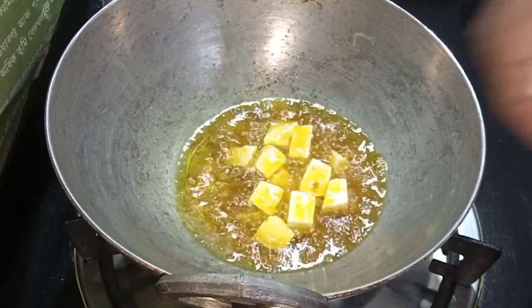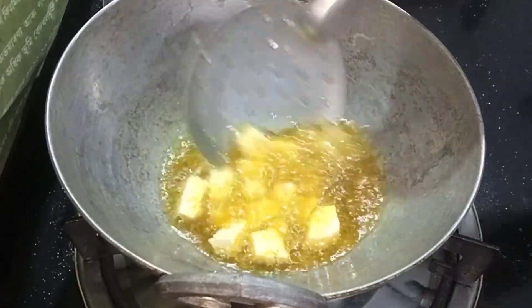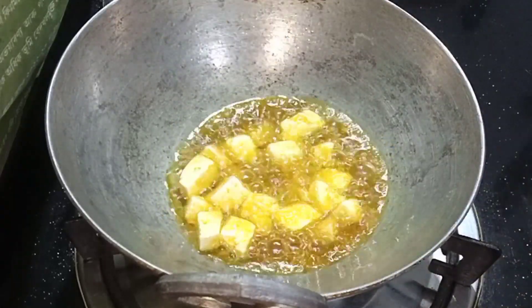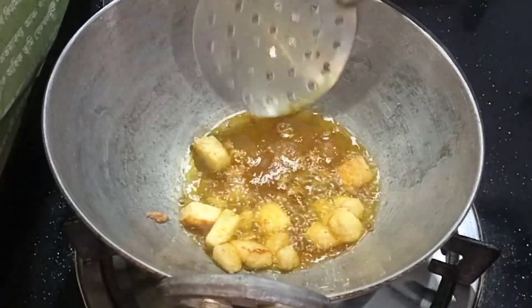We are going to remove the garlic and peel it. We will prepare the garlic in a little bit, then we will remove the skin from the garlic.